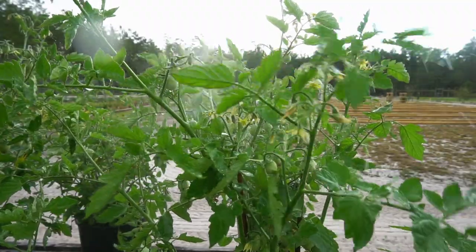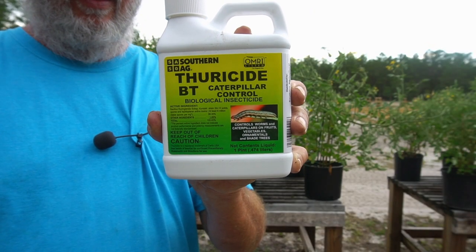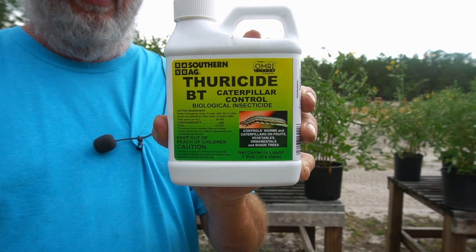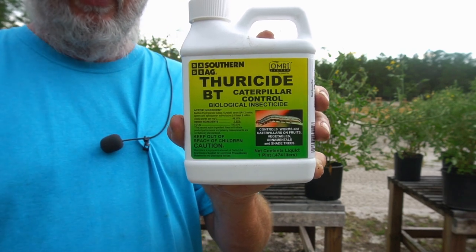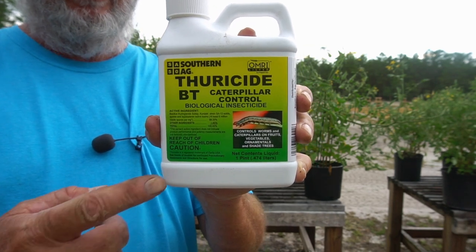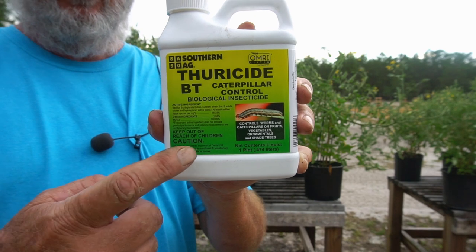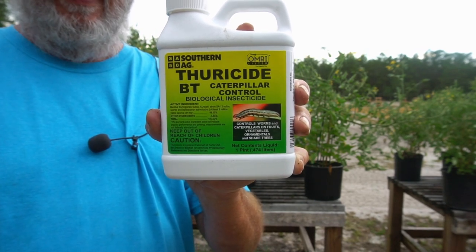If you've got heavy irrigation or a heavy rain, you're going to have to reapply it. Stay on top of it — whatever it takes, keep them sprayed because they're relentless. They keep coming back. Once you see the damage, you've got a lot of them, so it's going to take a while to get rid of them. But Thuracide BT is as good a thing as I can recommend.